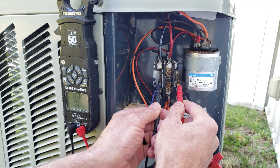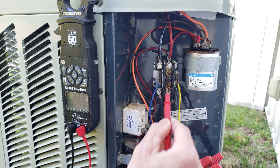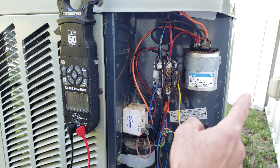We do have our 24 volts from the indoor unit telling the outdoor unit to turn on, and you can see the contactor is sucked in. So now we need to find out why we don't have main electrical power, and we're going to go over to the outdoor electrical disconnect to investigate.